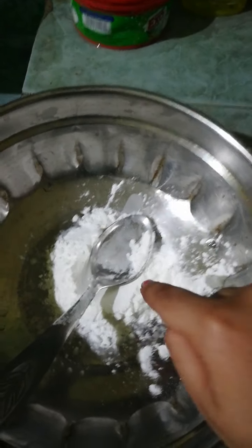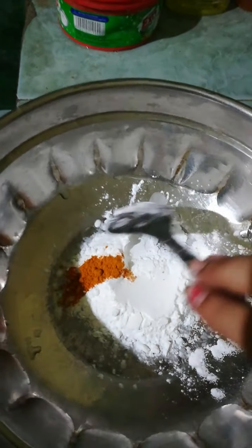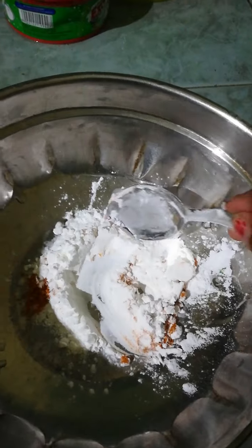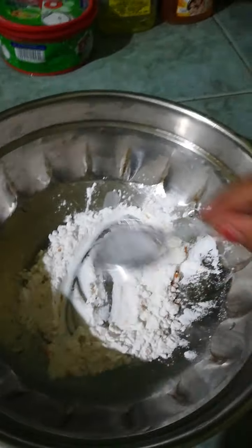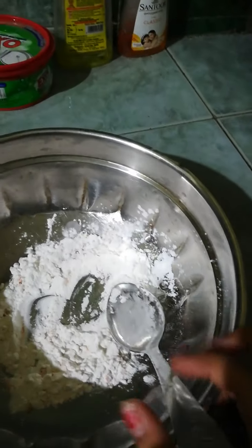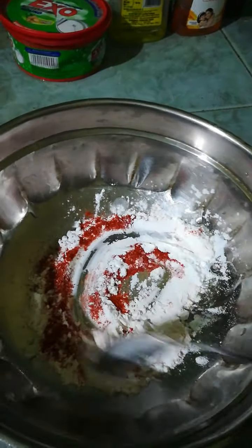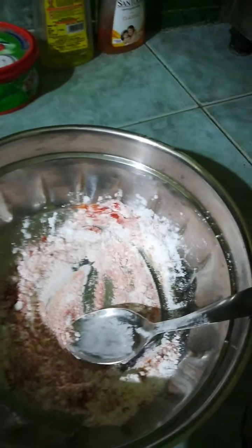Add two tablespoons of cornflour and turmeric powder, mix it together. Then add some chili powder as per taste and mix this well. We don't need any water in it. Now heat the oil for deep frying.